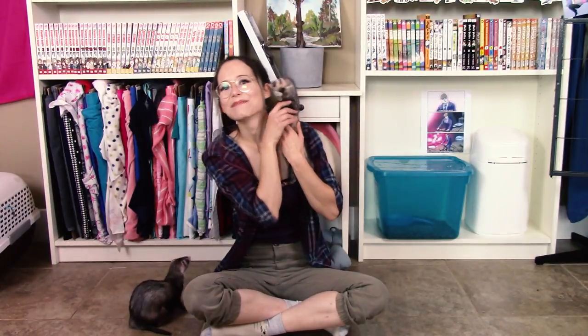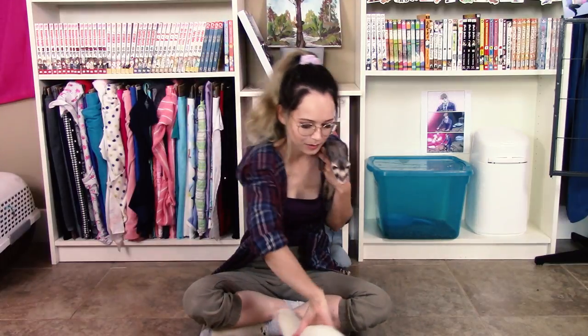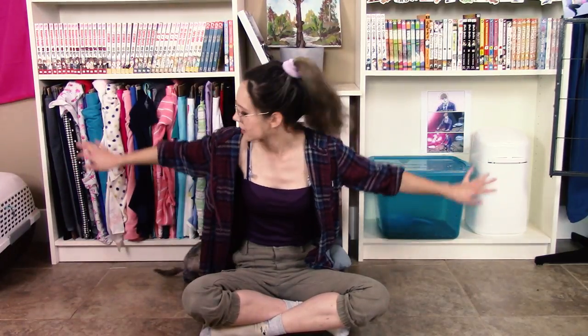Hello there friendly neighbors, and welcome back to my channel! I got my two old ladies. I love you both dearly. I'm once again on floor ferret-proofing. You're probably familiar with these two bookshelves — they're in the background of a lot of my videos. I don't try and hide them; they're where I keep my manga.